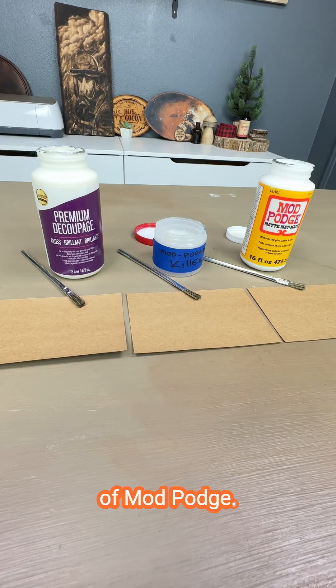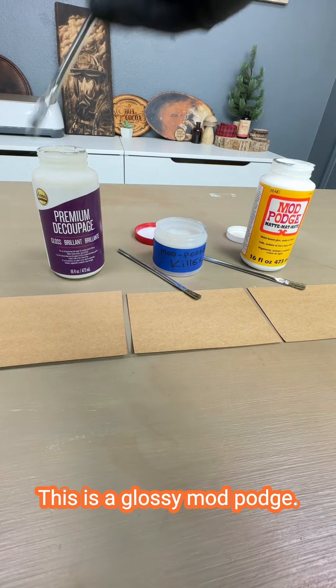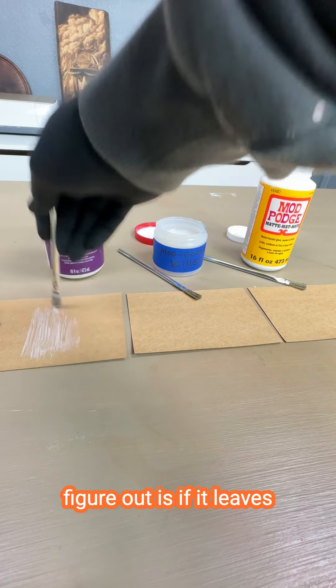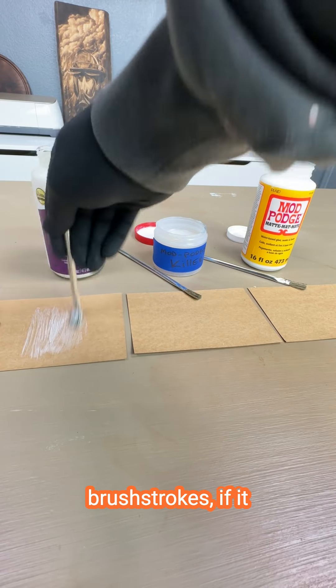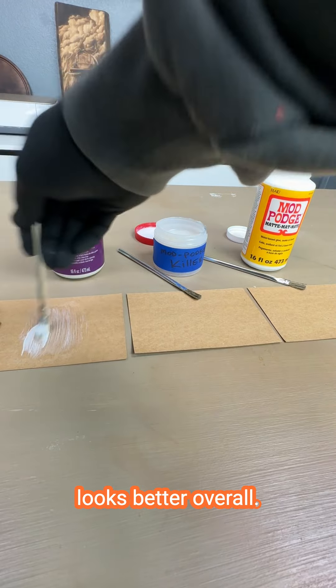One, two, three versions of Mod Podge. Let's test them all on this cardstock. This one's by Eileen's — this is a glossy Mod Podge. What we're trying to figure out is if it leaves brushstrokes, if it dries clear, and what looks better overall.